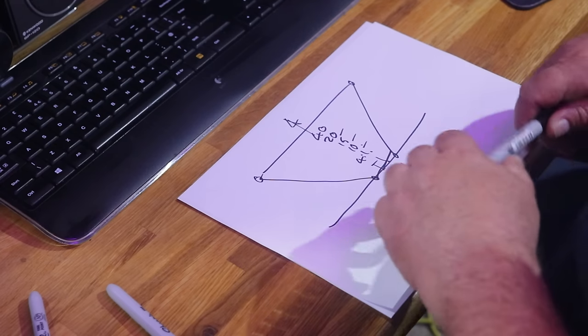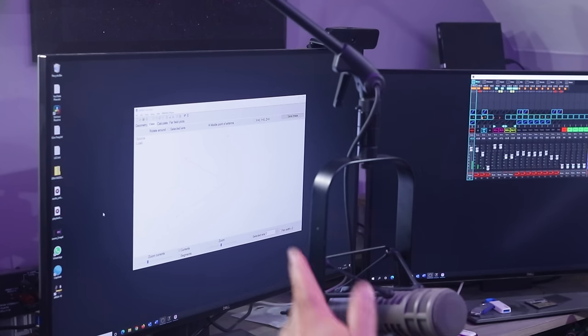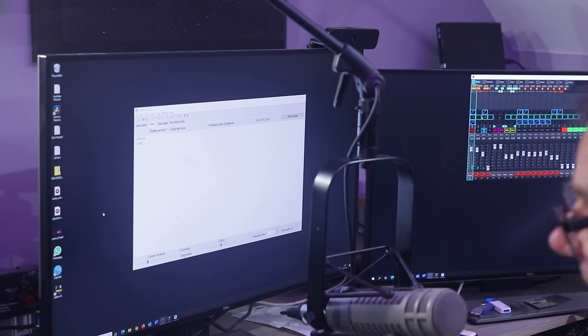So there's your choice: a 4:1 balun gives you multi-band operation because in the main these are roughly 200 ohms give or take. For a mono-bander you're into the 75-ohm coax less velocity factor, which we covered earlier. Right, let's head on to the screen. It's a free download called MMANA — I've pre-prepared a little bit for you.